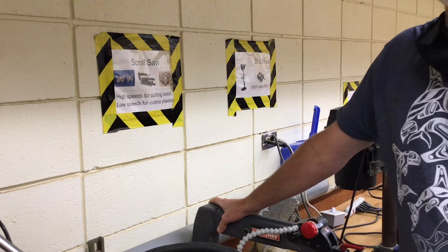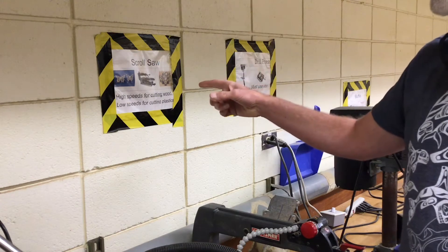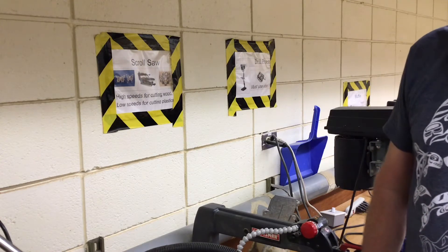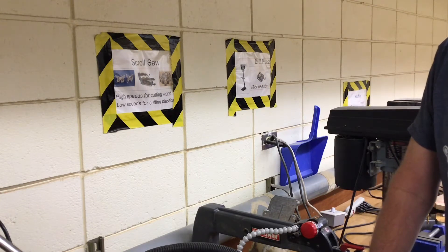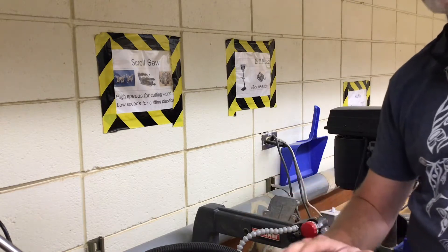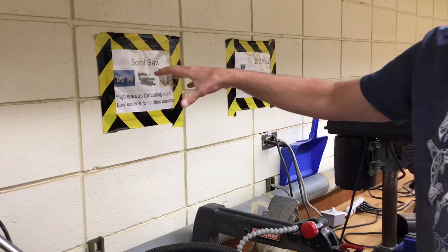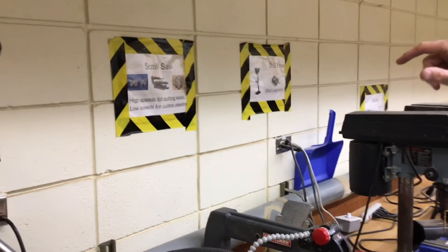Hello, ladies and gentlemen, this is Mr. Moore. I'm going to introduce you to a couple of the power tools, starting off with the scroll saw. We use the scroll saw quite a bit in the tech class for cutting wood to different shapes for our projects — from cars to walnut crackers and all kinds of other wood projects — especially useful for cutting curved lines. Pay attention also to how we can adjust the speed of the blade on the scroll saw to account for what type of material we're cutting into.